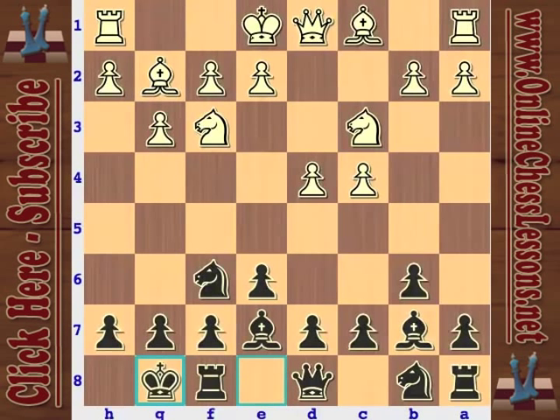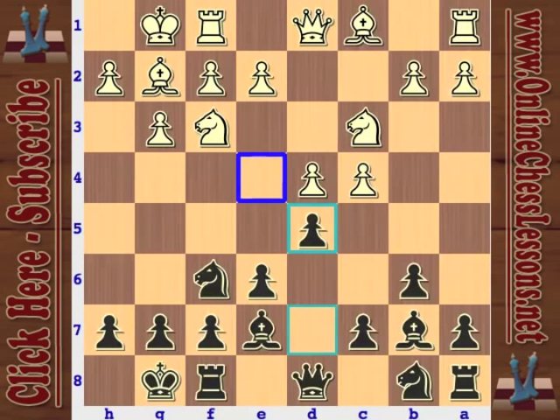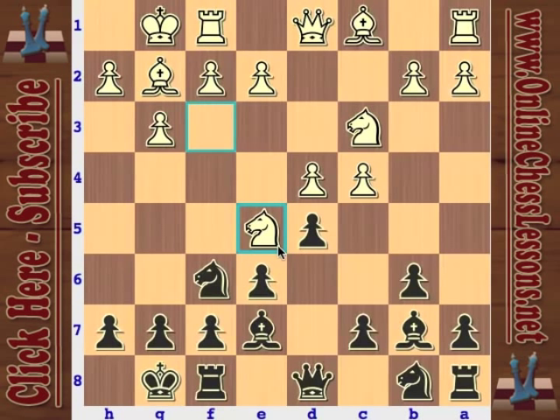Castles and castles. Now it's time for black to make some decisions. Is he going to play D6? Is he going to play C5? Or is he going to play D5? He can even play A5. I think Knight E4 is even a move — lots of options. Most direct is D5, go ahead and put some pawns in the center and try to increase control of the critical E4 square. So Samisch plays E5, which certainly makes a lot of sense as well.